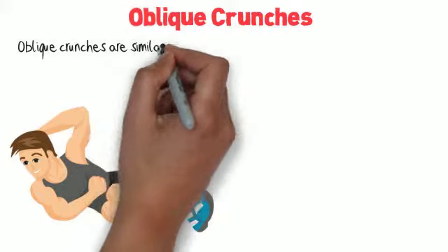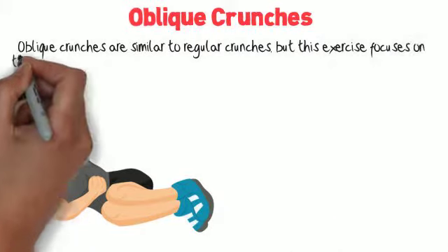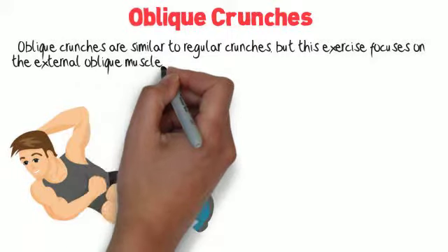Oblique crunches. Oblique crunches are similar to regular crunches, but this exercise focuses on the external oblique muscle.